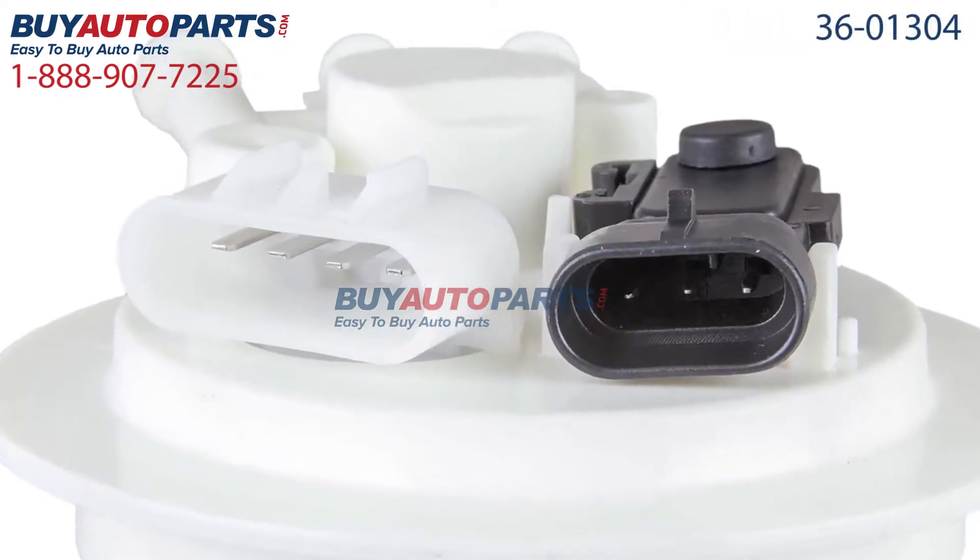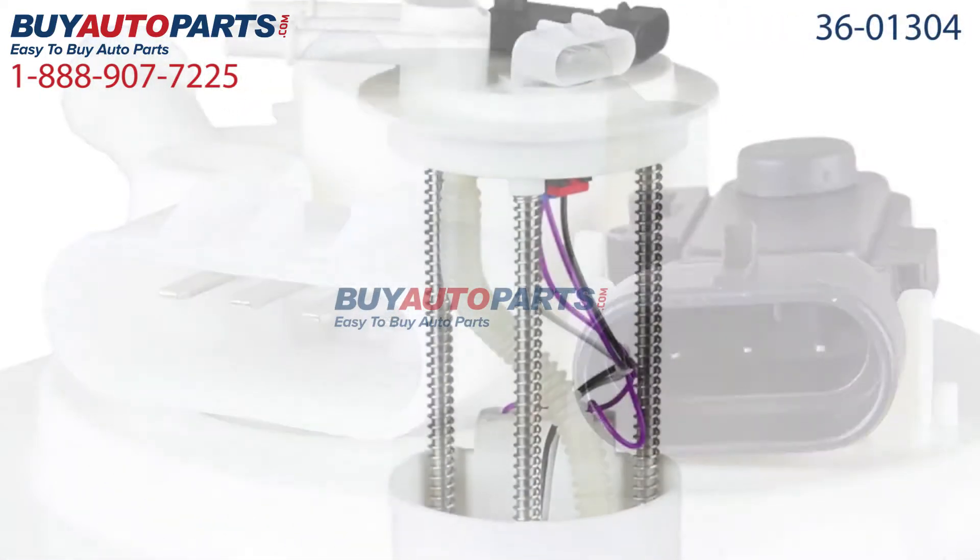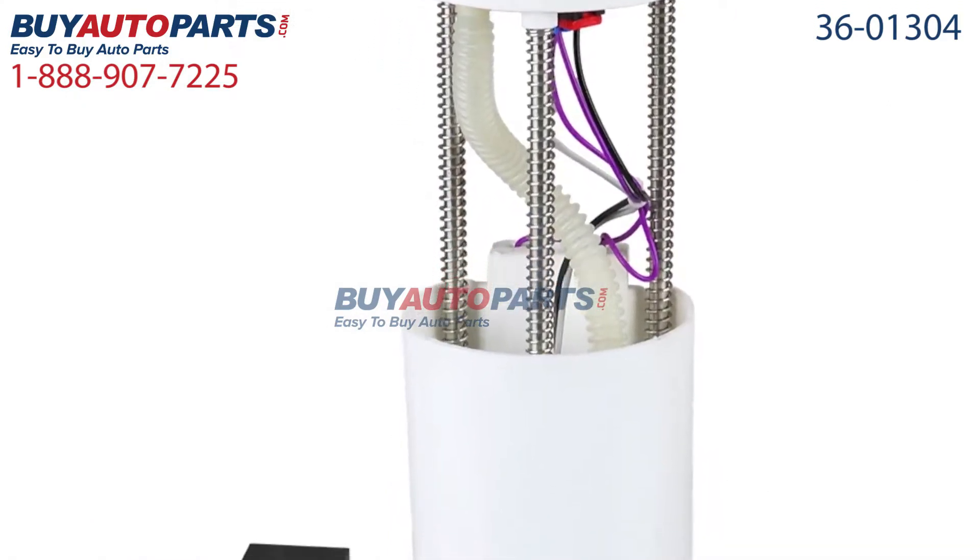Now here's a closer look at this part, which comes with the best-in-industry one-year, unlimited mileage warranty, only from Buy Auto Parts.